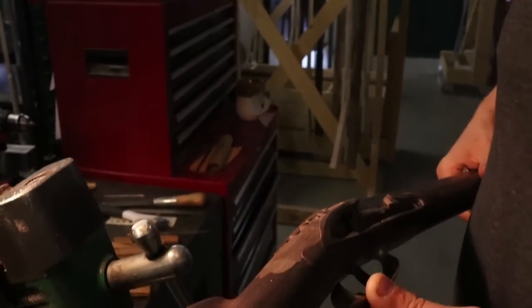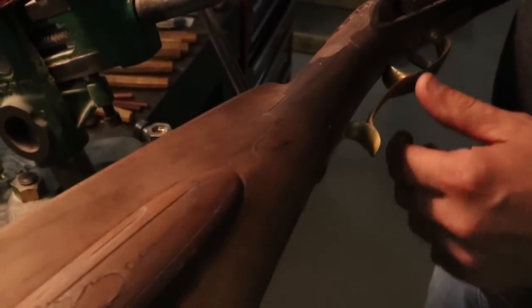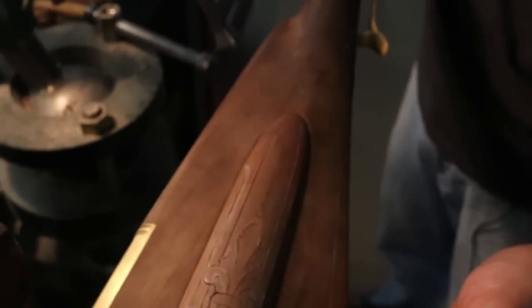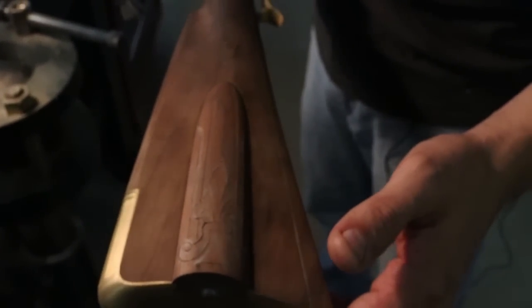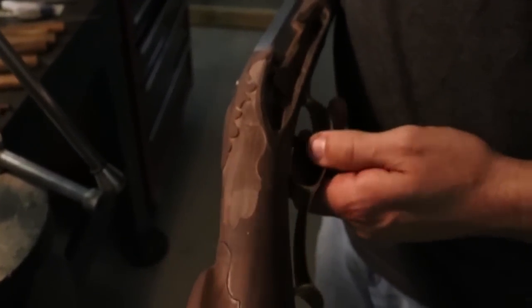We've stabbed in the entire design, which we previously discussed — you can see we demonstrated stabbing in this bit here. We've also stabbed in the rest of the carving on the rifle, the box that has carving. That design has been stabbed in or outlined, so basically we've created a cut around the perimeter of the design. After that, we started relieving the background because this is relief carving, where the carving stands above the background. I can show you what it's beginning to look like.